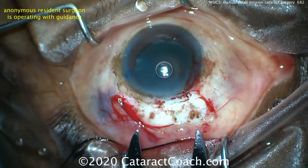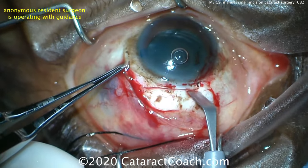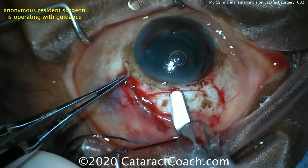We measure out seven millimeters for the scleral tunnel — that's the external opening. This is about half scleral depth, a frown incision, and the key to this surgery is this tunnel length of the incision.